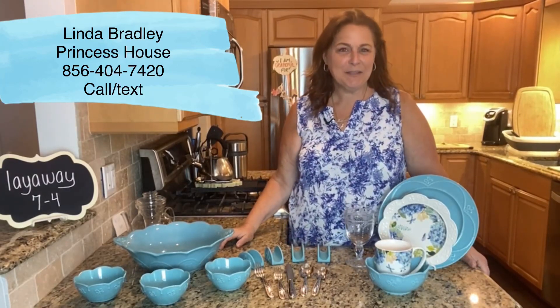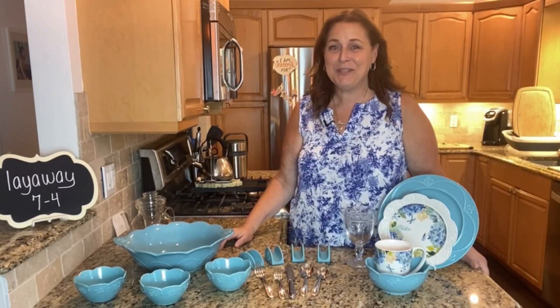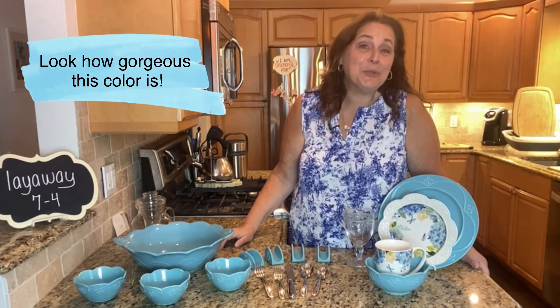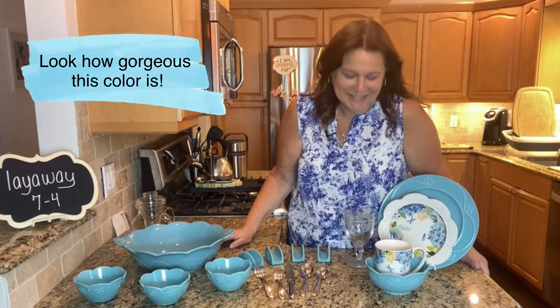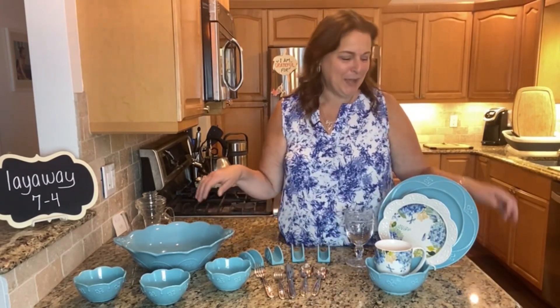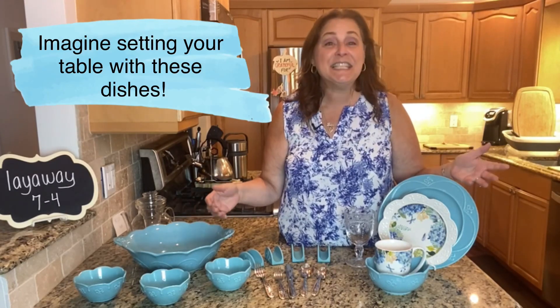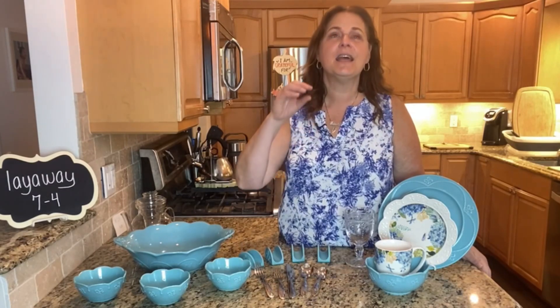Hi everybody, Linda Bradley from Princess House. Does anybody ever tell you how pretty your table is? Don't be blue if they haven't. How many more puns can I fit in? Today I want to show you our gorgeous Marbella blue — or we call it teal or aqua blossom — whatever you want to call it, it's gorgeous.